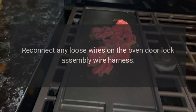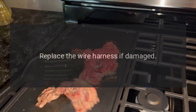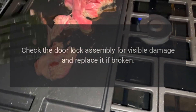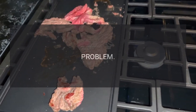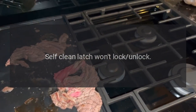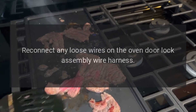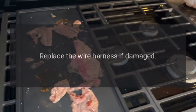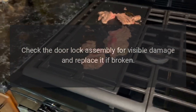Disconnect power or unplug the oven, reconnect any loose wires on the oven door lock assembly wire harness, and replace the wire harness if damaged. Check the door lock assembly for visible damage and replace it if broken. Code F5E1 — Problem: Self-clean latch won't lock or unlock. Fix: Disconnect power or unplug the range, reconnect any loose wires on the oven door lock assembly wire harness, replace the wire harness if damaged, and check the door lock assembly for visible damage and replace if broken.